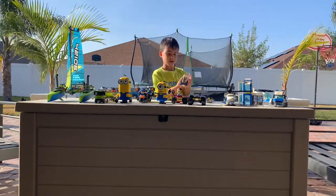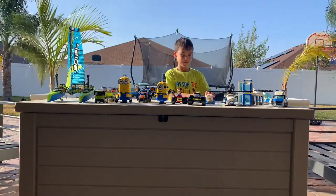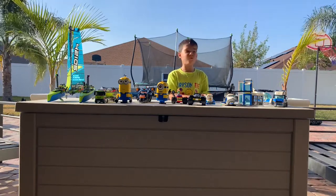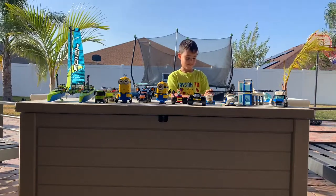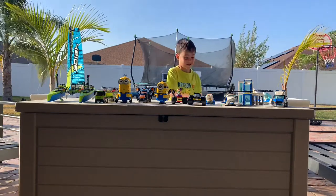And question — who did all these Legos? Me. Only you? No one helped you? Me and mommy helped you. No, you guys didn't.